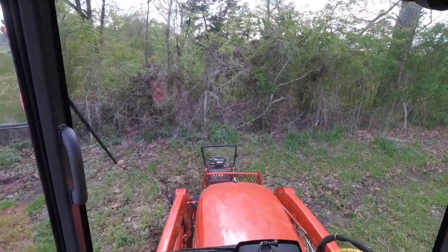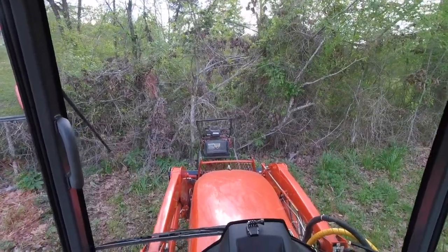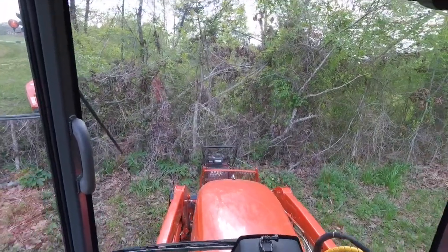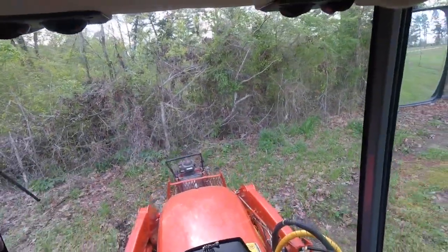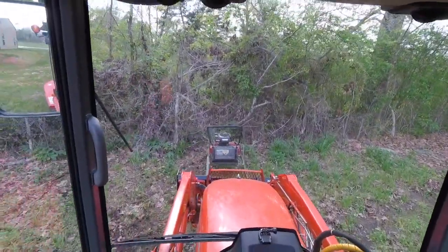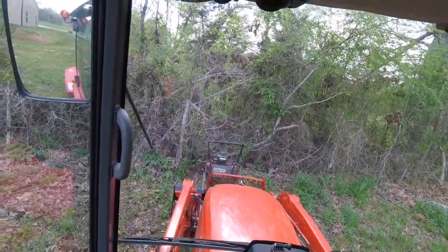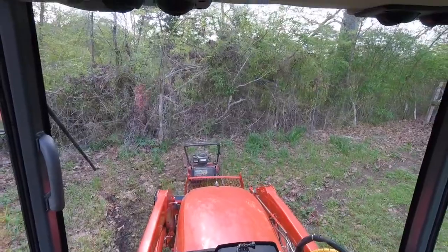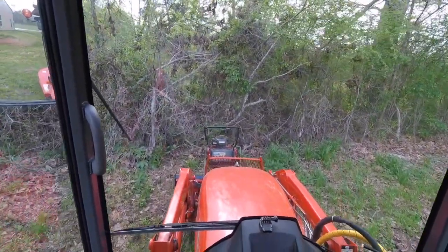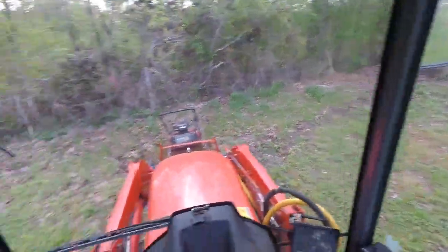That's a little getting used to. I think it's gonna be a winner. Oh yeah — getting used to it. You know, when I get down to the creek it's definitely going to do the trick.